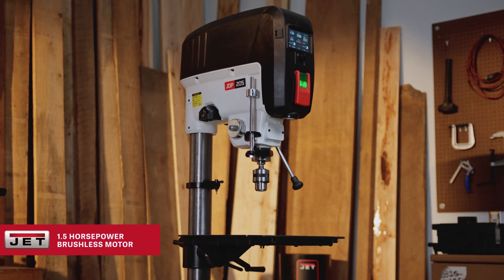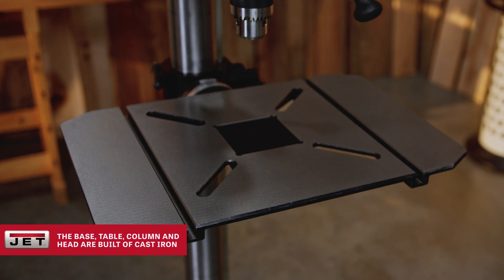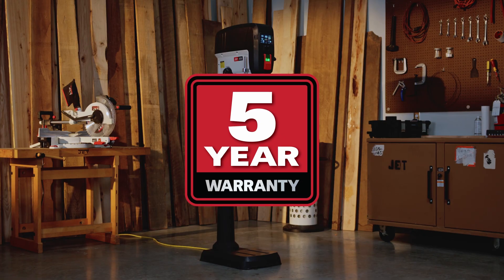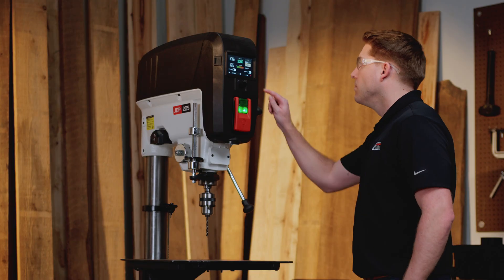A brushless 1.5-horsepower motor, a rock-solid cast-iron basin table, all backed by an industry-leading 5-year warranty. This drill press isn't just smart, it's built for the long haul.